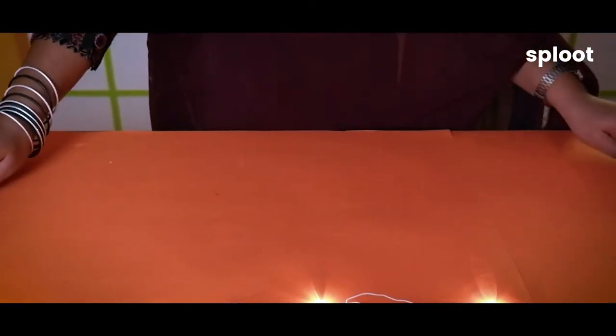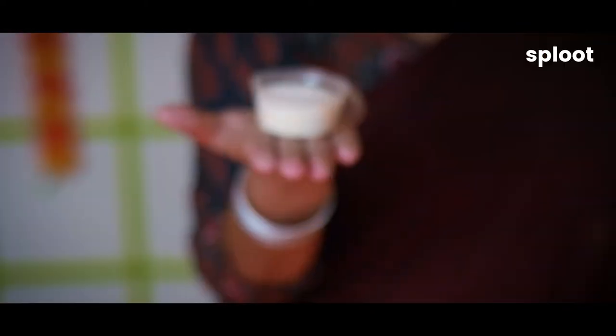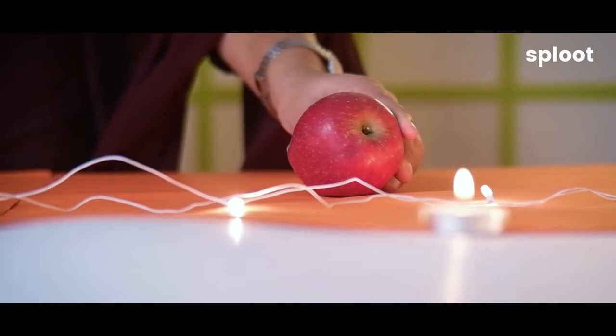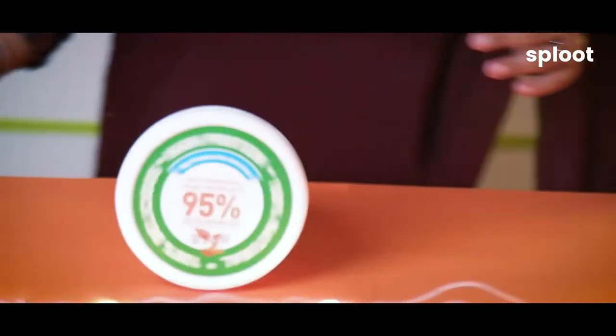So here are the ingredients. We'll start with some bananas. Then we need some carrots, coconut powder, apple and peanut butter.